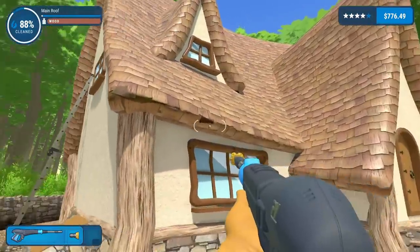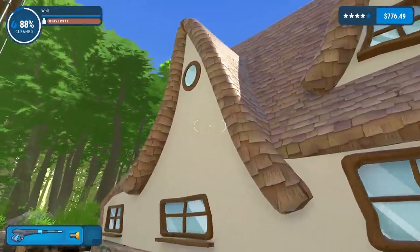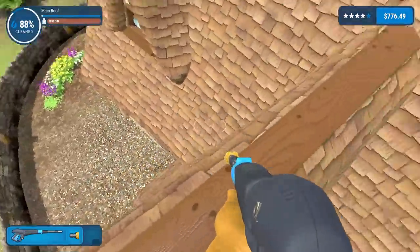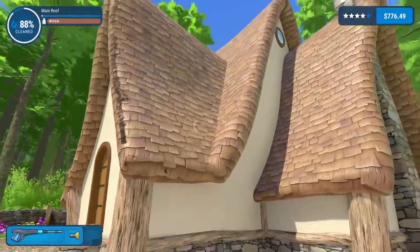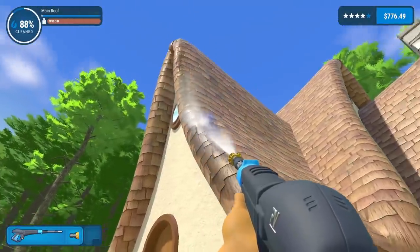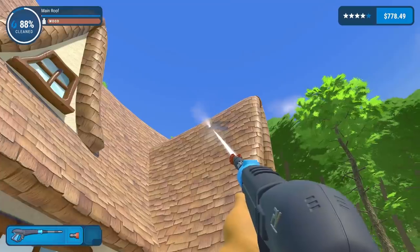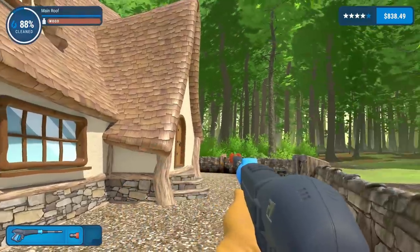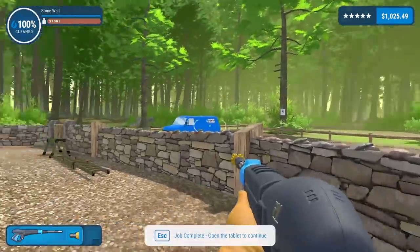That might be everything we can do from down here, so we'll grab the ladder and put her up. We're only at 88%! There's a load on this corner - I thought I'd done the whole roof. I don't want to press the tab button but I think I'm going to have to. Down that edge - yes, the roof is done. Still only on 88% though, but finally the job is complete!